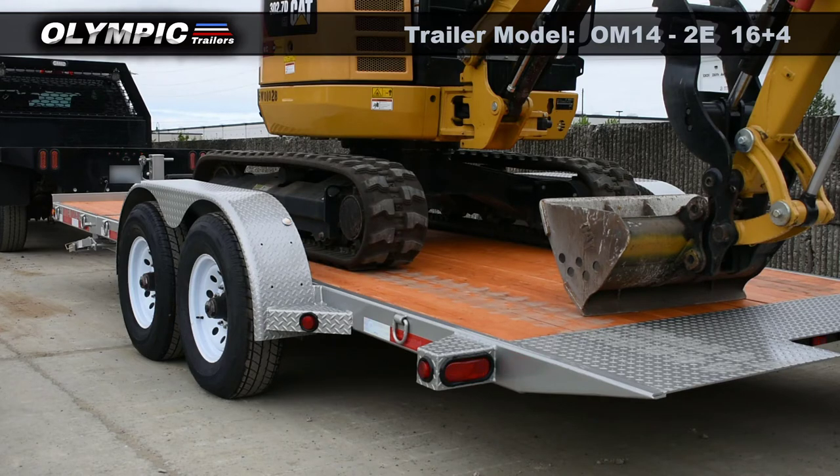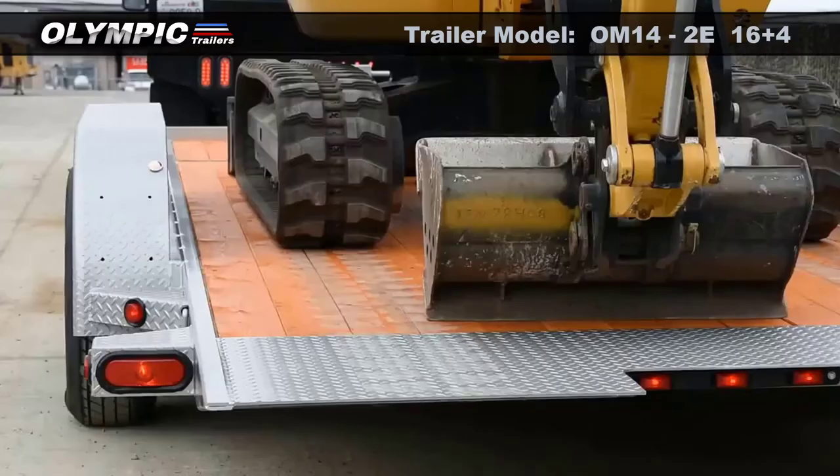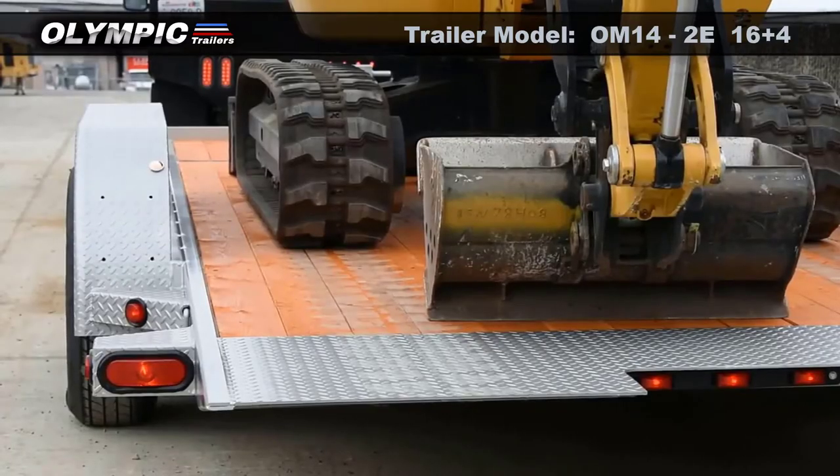Diamond plate light boxes surround the ramp for visibility on the road. LED lighting is available.